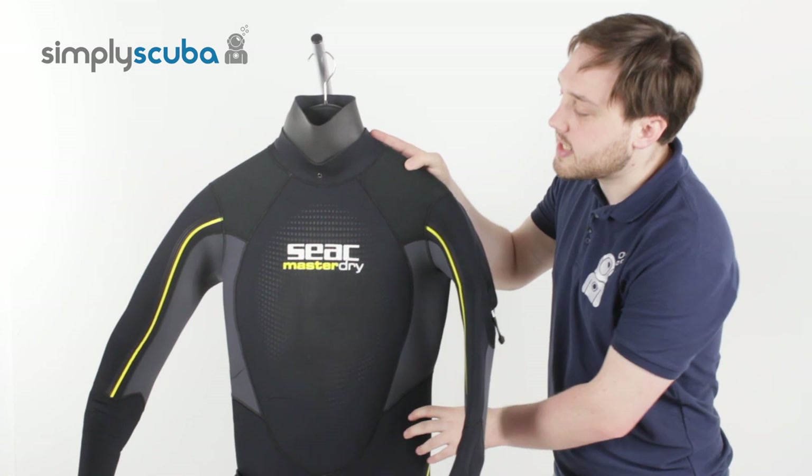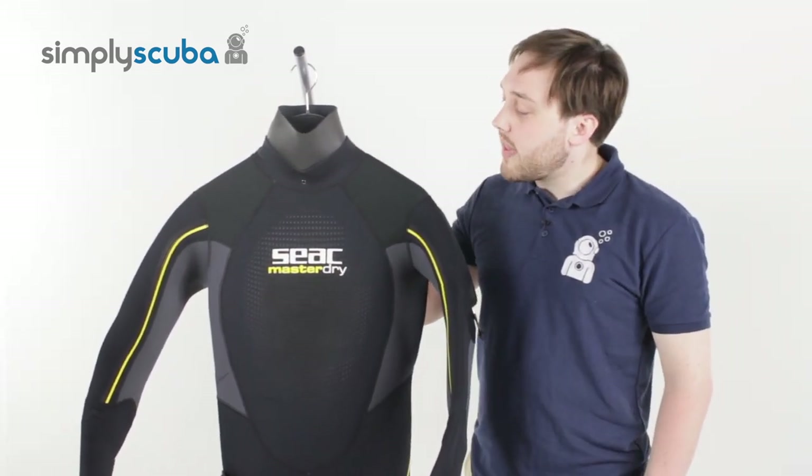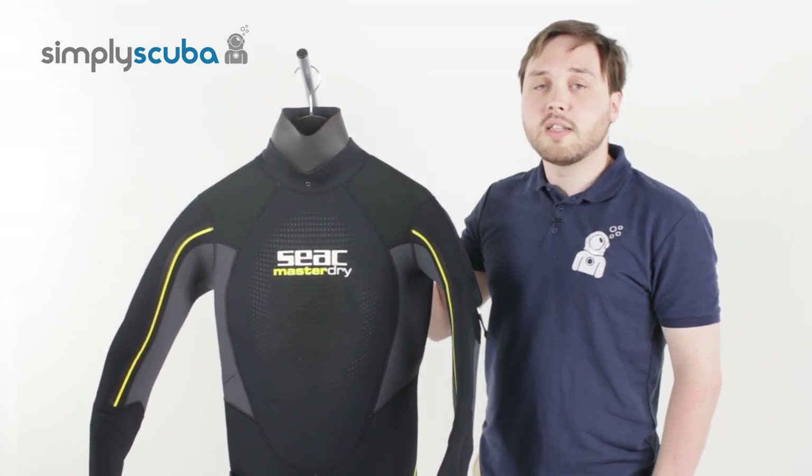All in all, it's a nice 7mm semi-dry wetsuit. And that is the SEAC MasterDry semi-dry wetsuit. Thanks for watching.